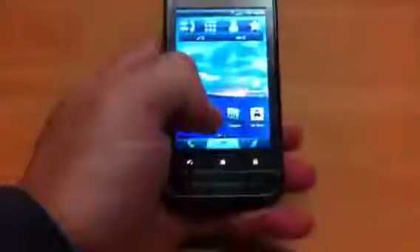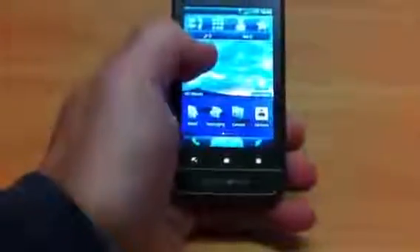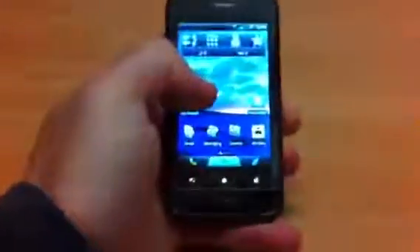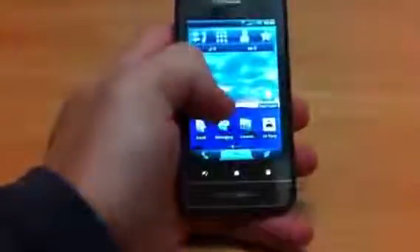Being a Garmin device, it's got GPS functionality built in, which means it's not going to use your data. It's all offline maps, and it comes with a car cradle in the kit as well, so you can throw this into your car and use it as your GPS.